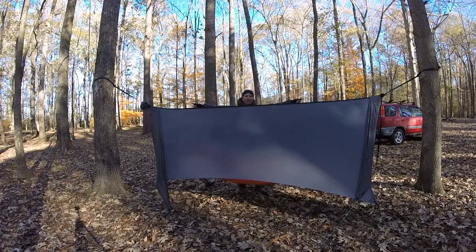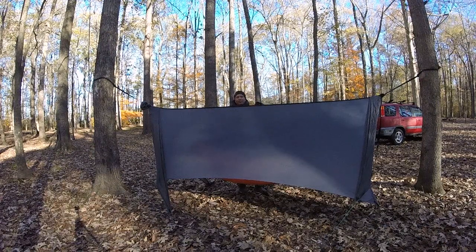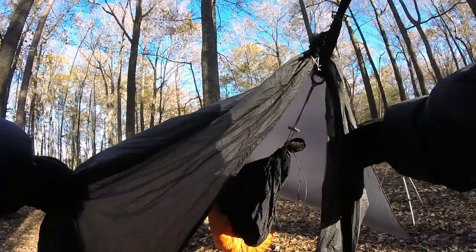You're looking at the Kitsap Cowboy Boot Hill tarp paired with the Simply Light Designs tarp beaks at each end. Instead of buying another winter tarp, I just thought I'd get these tarp beaks and close both ends of the hammock. At first glance, all you're going to see is what looks like a pair of jeans dangling over the top of your tarp.